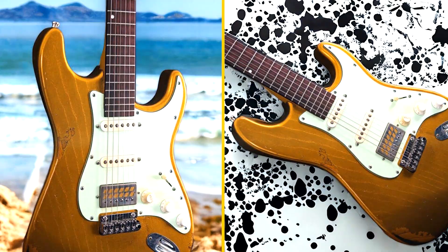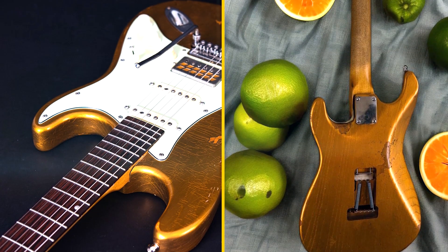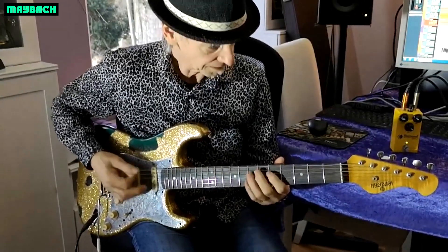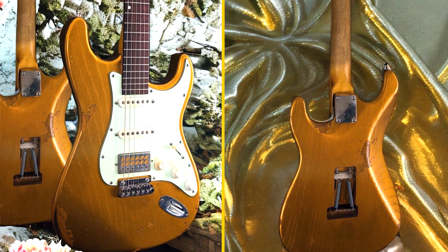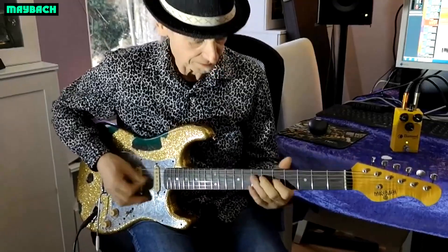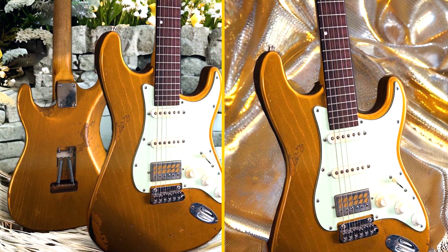Overall, the Maybot Baron has received consistently positive reviews for its design, playability, tone, and build quality. However, it's important to remember that individual experiences and preferences may differ. To make a more informed decision, consider trying the guitar in a local store or looking for additional reviews and demos online.